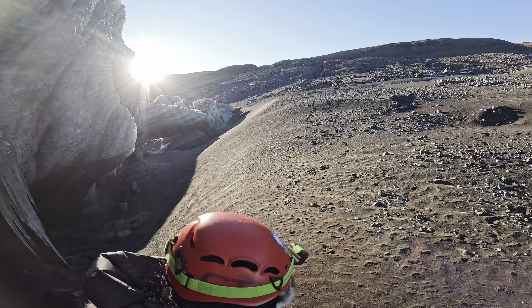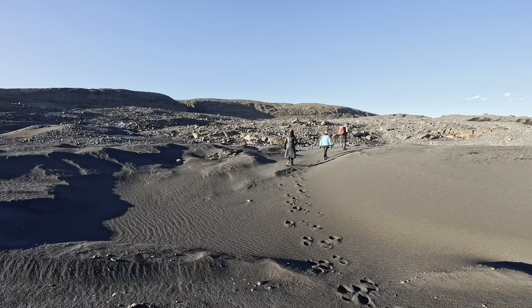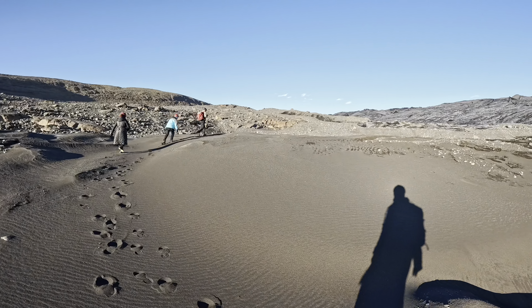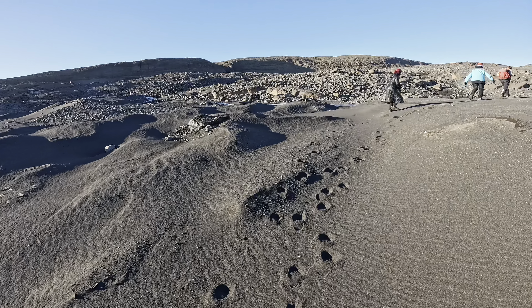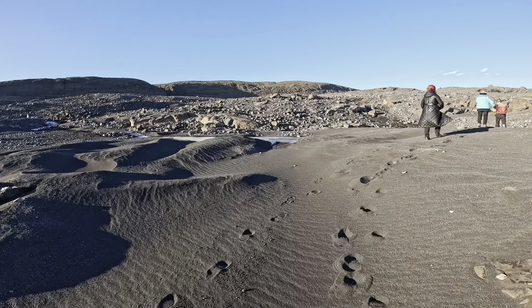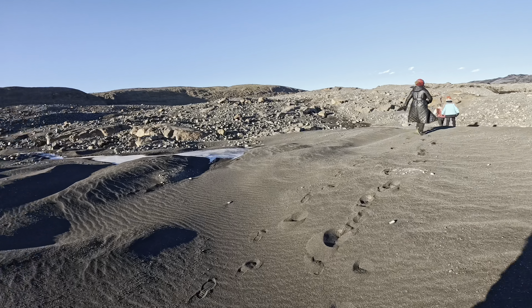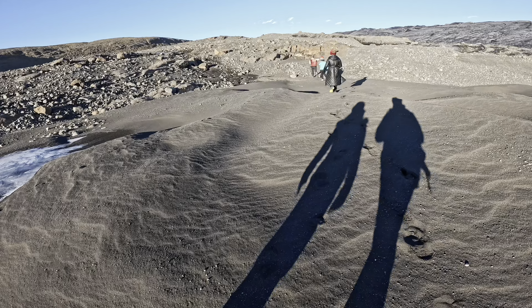That looks like the ocean — the waves. That was incredible. It looks like we're on another planet. I know, I do feel like that. Incredible job — winning at life kind of job.